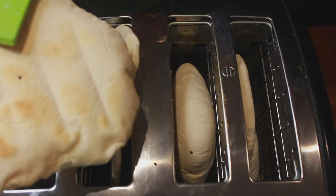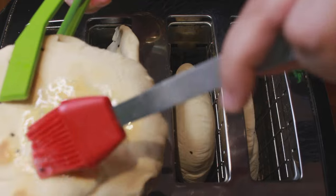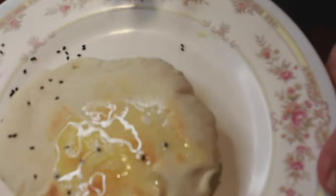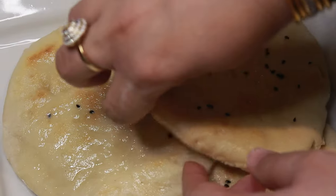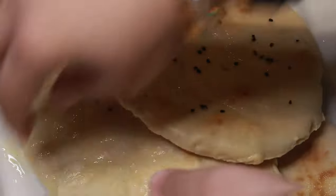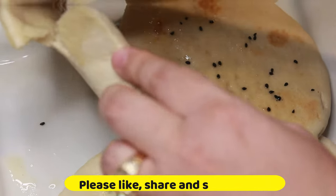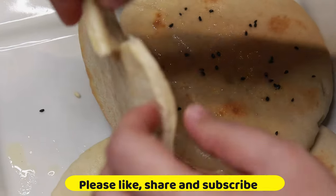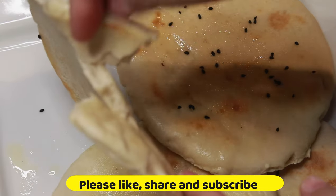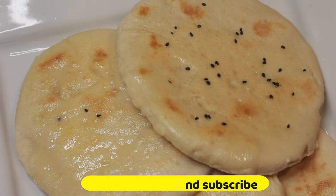See how beautifully it's done. I'll just apply some melted butter and serve it with my curry. Let me show you how these naans have been cooked from inside — it's a bit too hot to handle right now. You can see it's cooked so nicely and done well. Toaster naans are ready to serve.